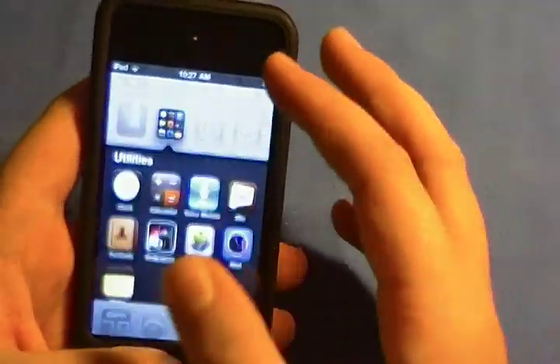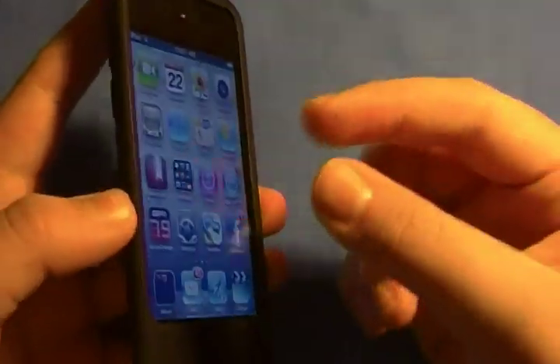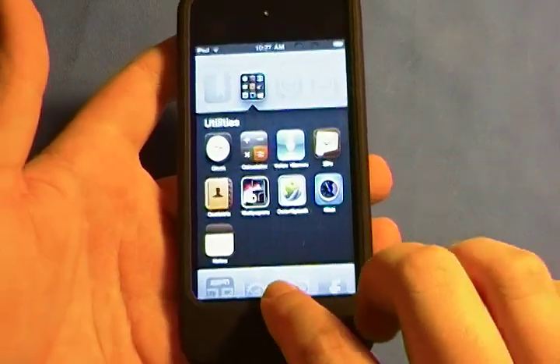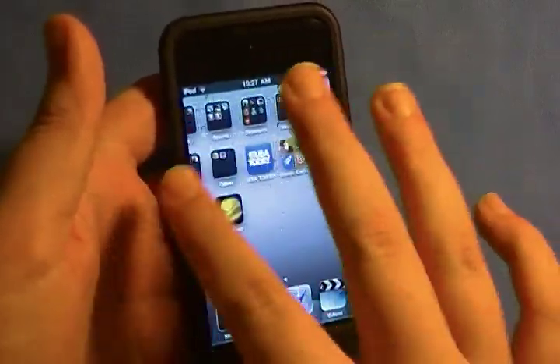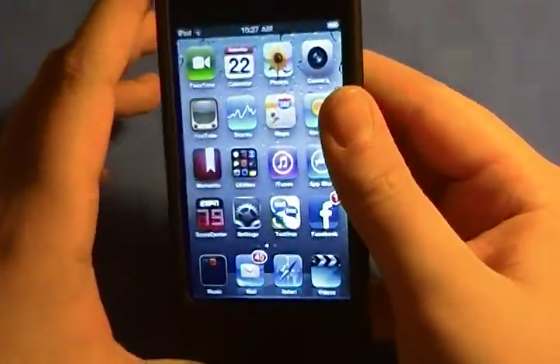The folders feature makes everything so much less cramped. Sure, it groups together little apps or games, but it means you don't have to have a million pages. I remember having nine pages on my old iPod — nine! It is ridiculous. I'm so glad they added folders.